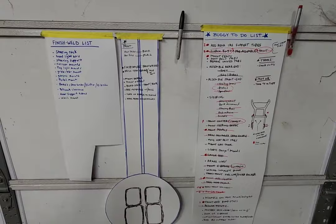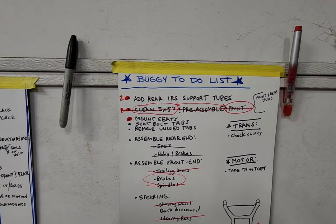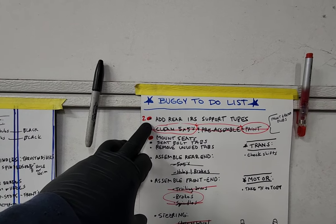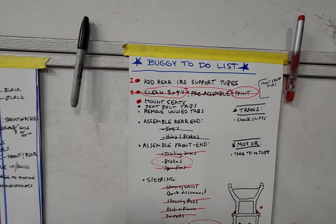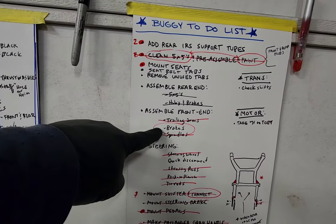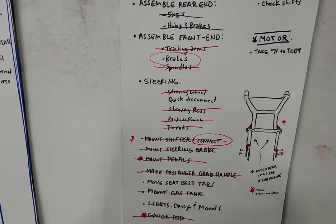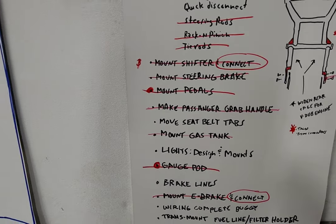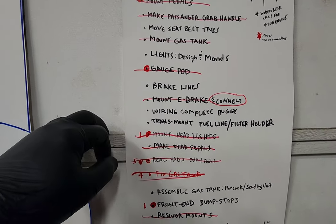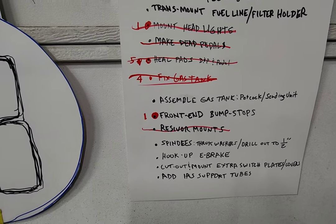I keep multiple lists. Here's the first list — the original one I started. I cut off some IRS support tubes in the back and need to add some new ones. I need to mount the seats, seat belt tabs, remove unused tabs. Still need to work on the front brakes but that's a spindle job that's gonna be a pain — I'm putting that off for a while. I need to weld up a quick disconnect on the steering, move seat belts, do light design and mounts — that might be something for today. Brake lines I'm not doing today; a lot of this stuff is future.